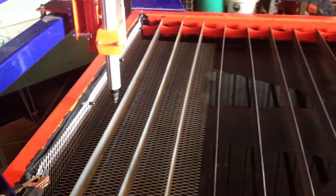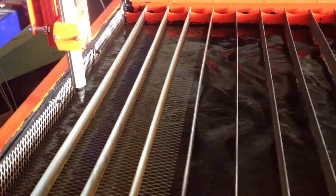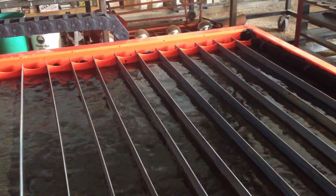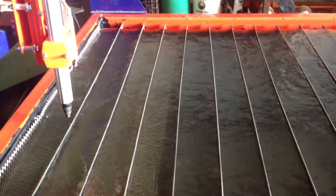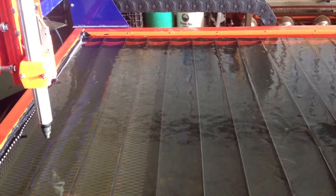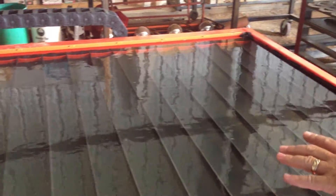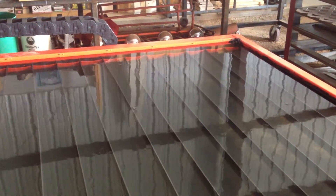Here we go up. Just by opening the valve, we flood the table. You need 10, 15 seconds, we can fill the table all the way full of water. There we go. We can completely submerge the metal that we're cutting so we're not warping it. We catch all of the fumes that come off the table.